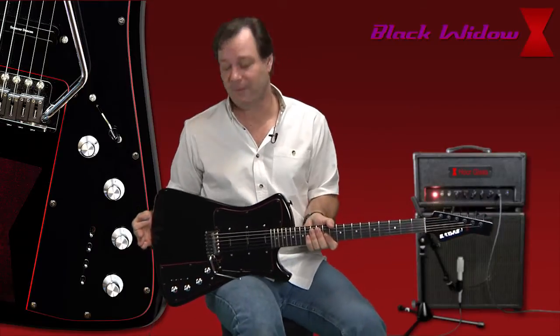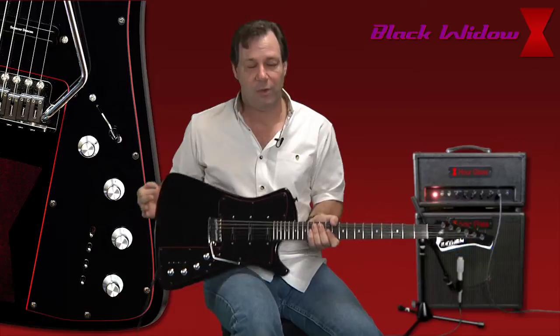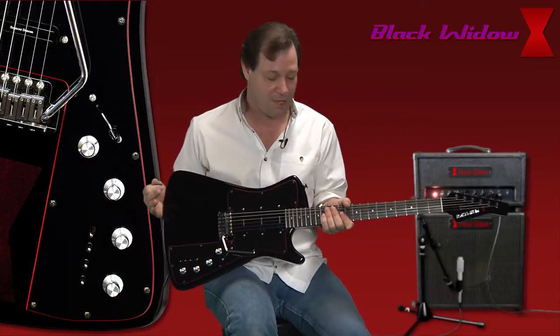Hi, I'm Jay. This is the Blackwater Guitar. I want to show you some of the features this guitar has. This is very well thought out, made in the United States, which is a good thing.